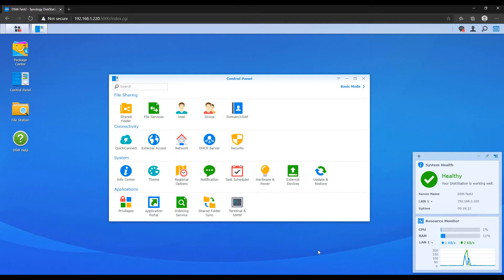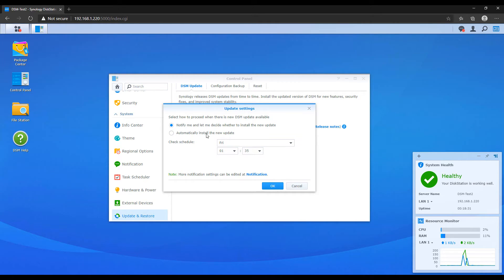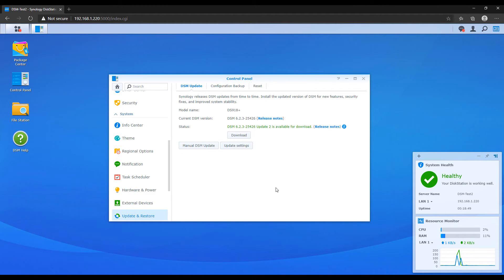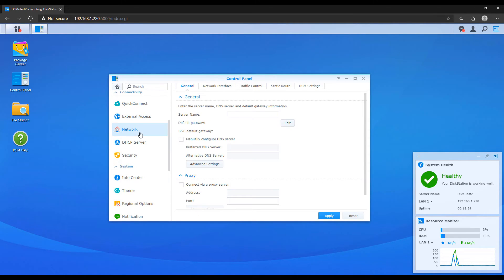The first thing every single person watching this must do is configure their DSM update settings. To do that, access the control panel, go to update and restore, and change your update settings to automatically install updates at a specific time. Not only do updates improve usability by adding new features, they're constantly improving the security of your NAS. These updates are absolutely the most critical thing you can do to ensure your NAS stays secure.